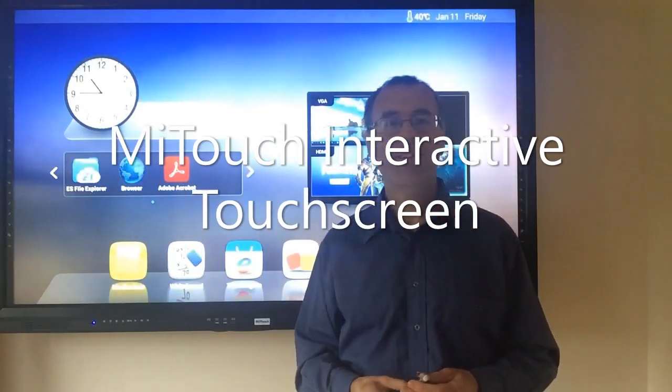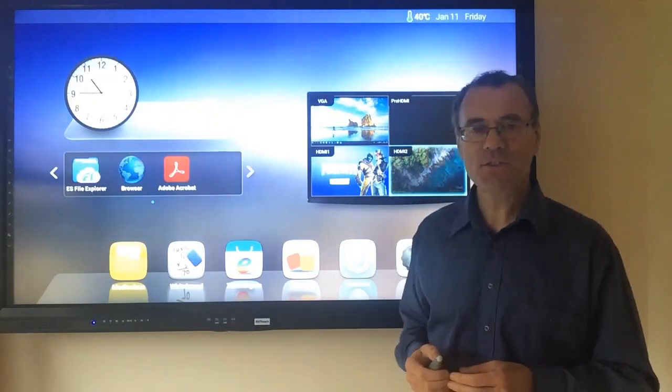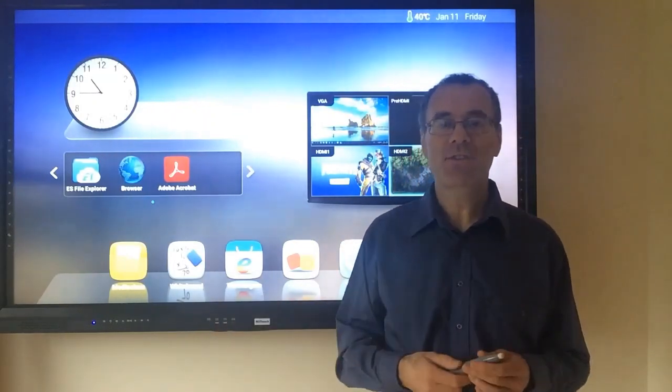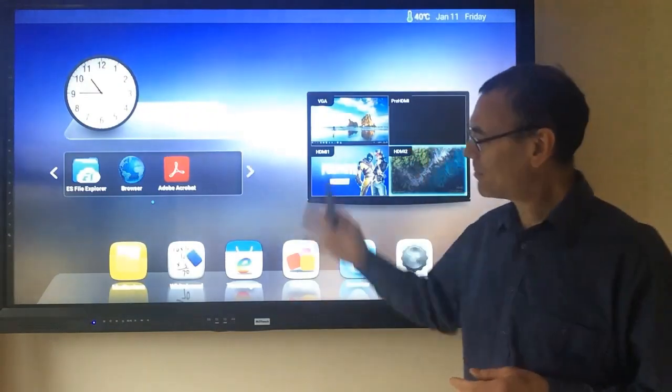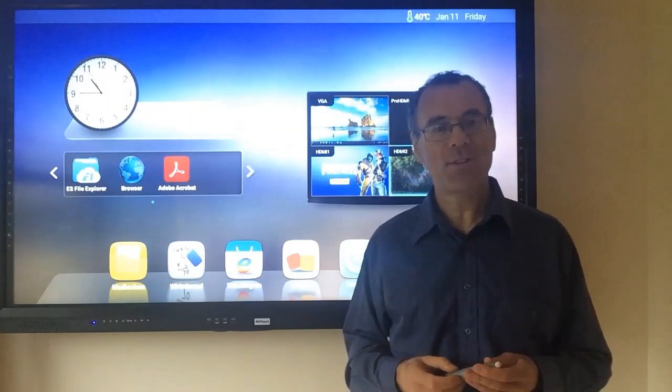Hi, I'm Graham from MediaScene Technology. When giving a presentation, whether it's in the classroom or the boardroom, having the right tools to help you get your message across effectively is essential. The MyTouch interactive touchscreen with wireless Android will give you this advantage.